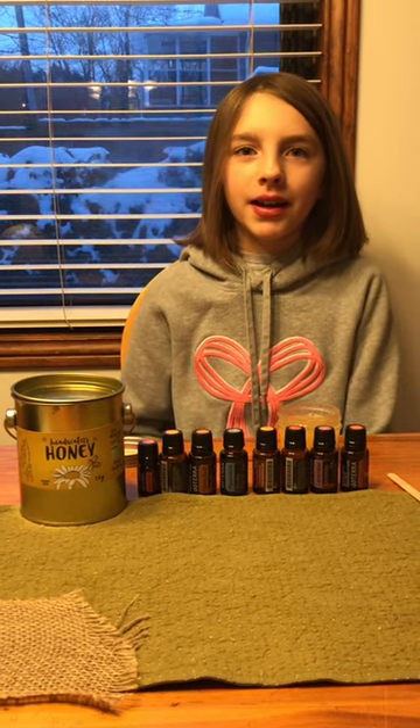Hello, my name is Abby and I'm going to teach you how to make all-natural cough syrup. First, we're going to drop four frankincense.